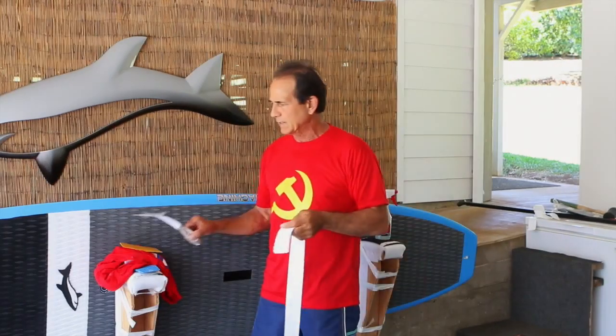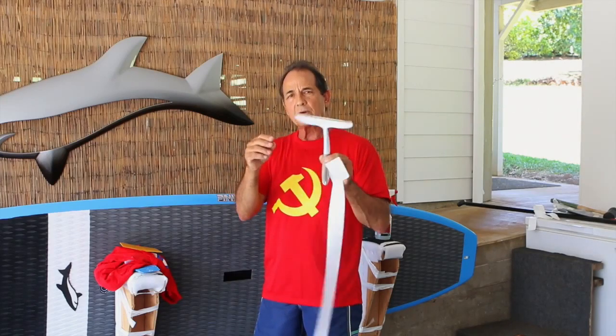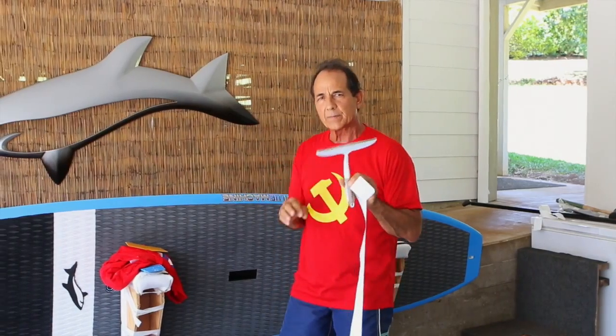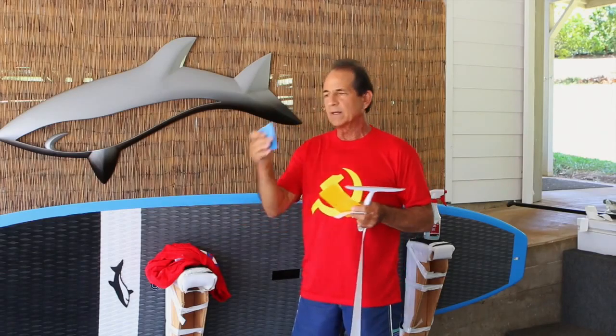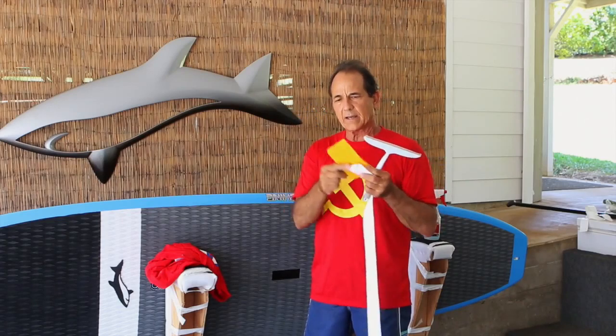I'm going to show you some of the things you're going to want to use. This is a soft squeegee, like a shower squeegee. It's the technique that they showed me up at 101 Surf Sports. And here's a plastic squeegee — this is the kind I like to use as well. This is the one that is supplied with the rail tape. I kind of prefer this one.